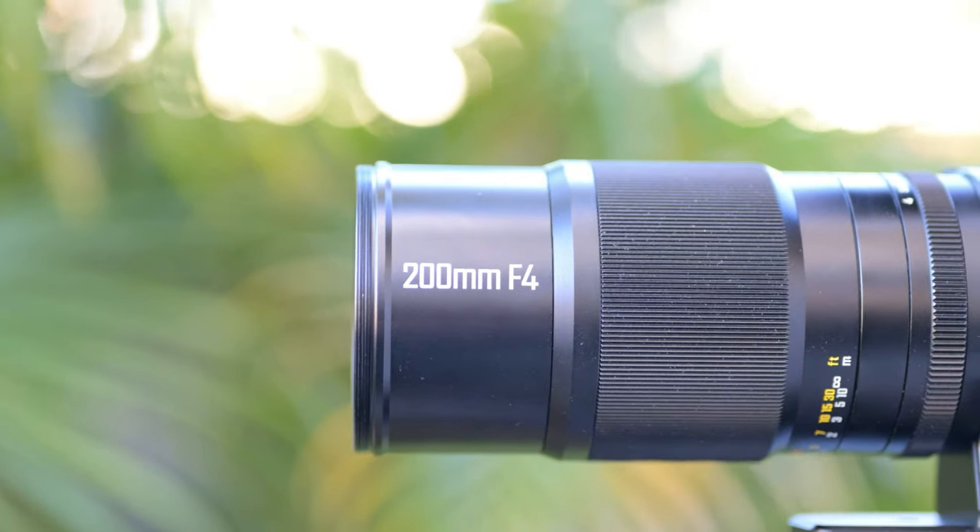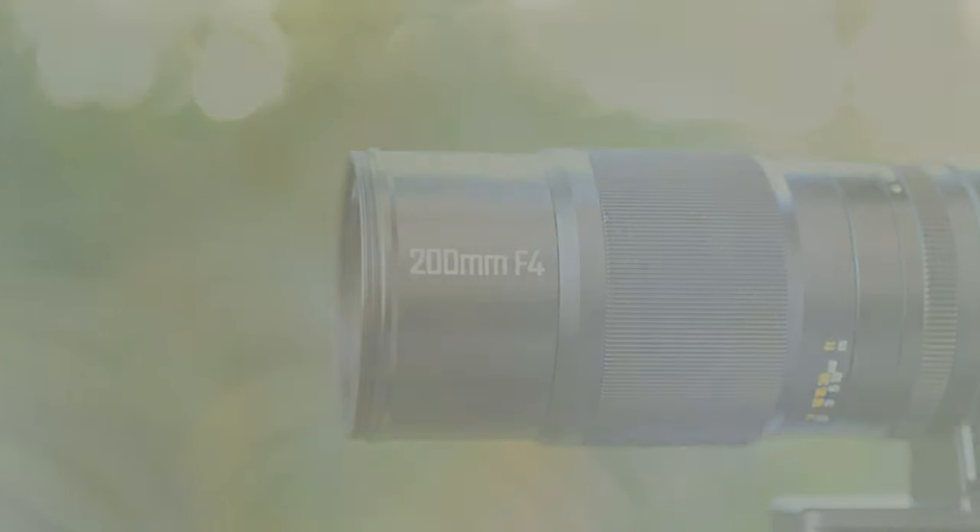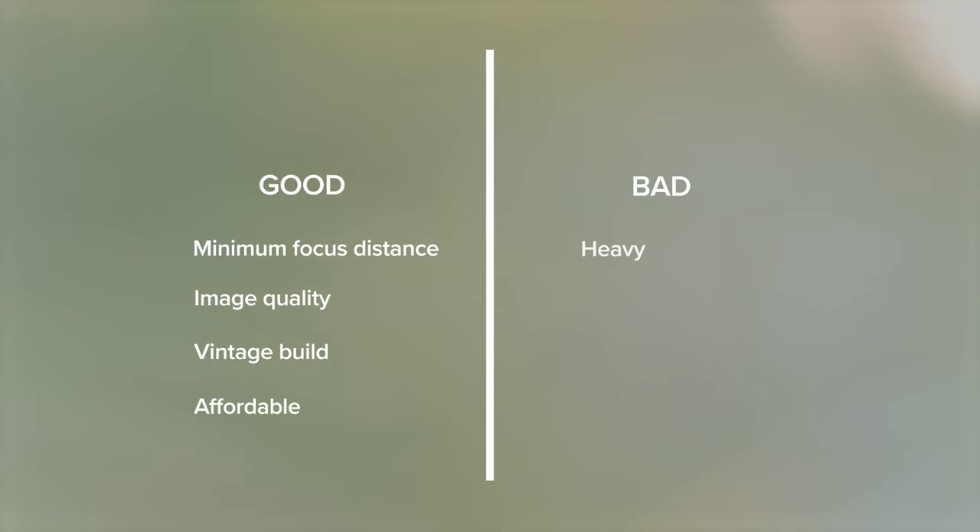To sum up this lens with the good and the bad. The good? The minimum focus distance is super handy for certain situations. The image quality is great — it's sharp and the colours are nice. I love the build, the all-metal feel, and the basic vintage manual handling. And it is also extremely affordable. The bad? It is heavy, and it's tricky to handhold at 200mm to get accurate in-focus images. Using a tripod can solve this issue, but it takes a bit of time to get good at it.